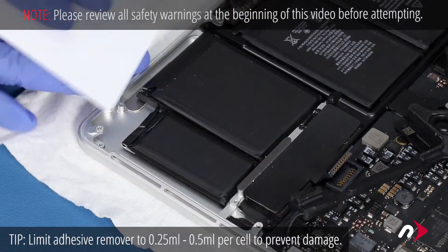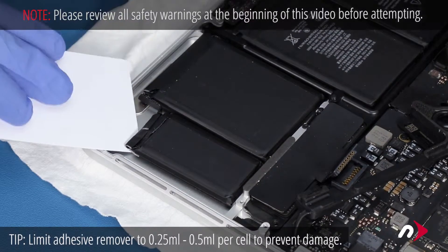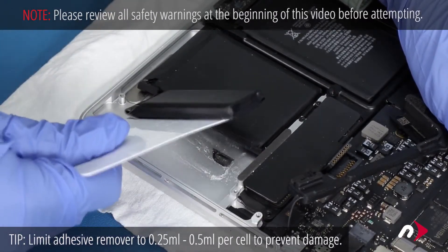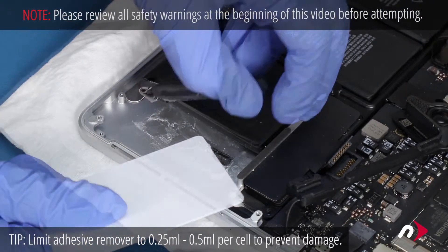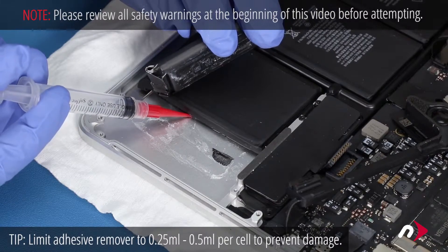Then, starting at a corner, work one of the plastic cards underneath the battery cell, slicing through the weakened adhesive strips until it comes free. You can use more adhesive remover if you need to, but try and use as little as possible. Once the first cell is free, move it out of the way and repeat the process on the second cell.